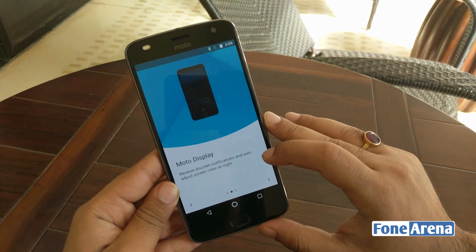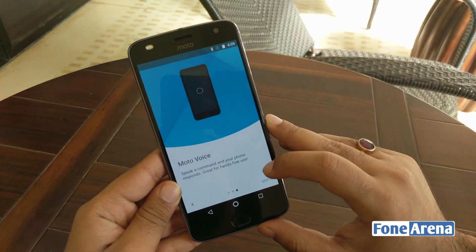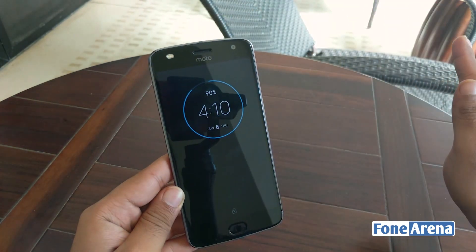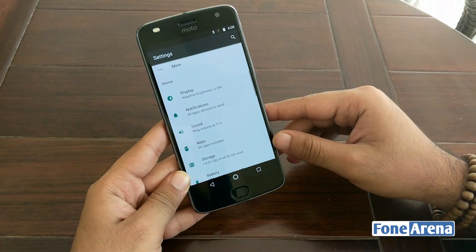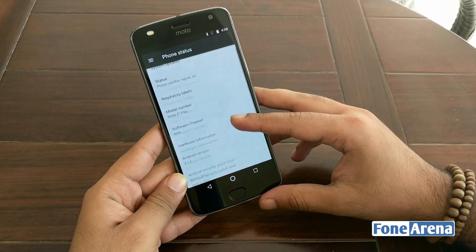Other than the Moto Actions app that enables some immediately useful gestures, there is little else. Moto Display is a very useful addition that brings up an ambient display showing essential information when you bring your hand close to the phone — in practice this worked very well. Performance on the phone is generally very satisfactory and while it is not blazing fast, you definitely won't be left wanting for speed either.